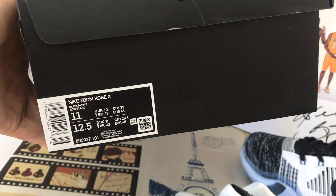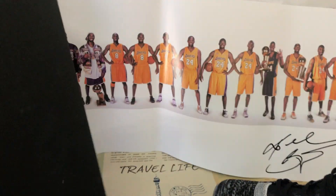The shoes come with the Kobe original shoe box, embossed label, and Kobe packing paper.